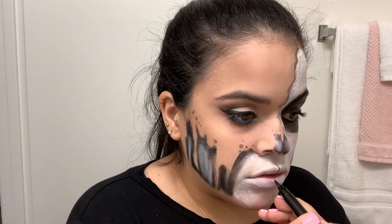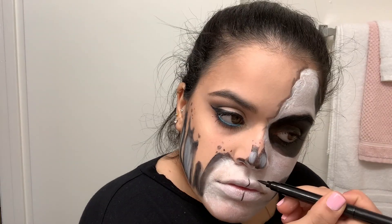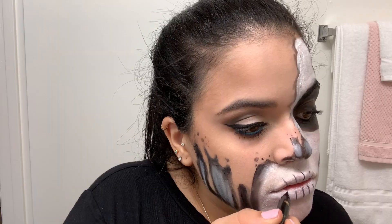Now I'm drawing on the teeth with an eyeliner. This part was very difficult, but I did what I could.